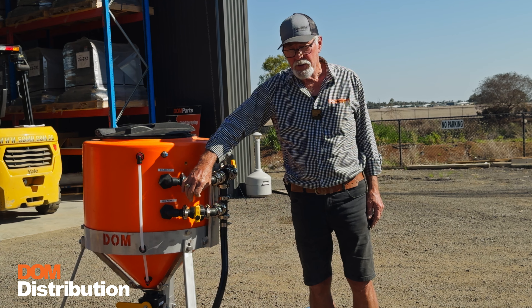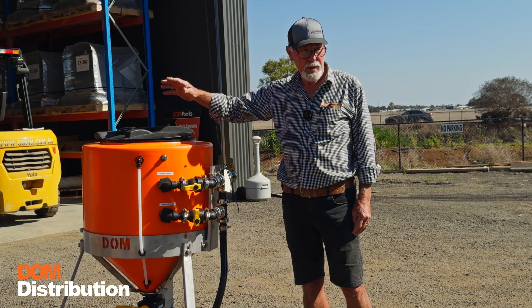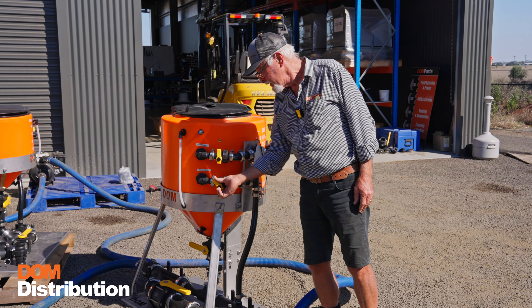Alternatively, you've got your drum rinse, which has also got an on/off valve. That allows you to push your chemical drum down onto the valve and rinse the chemical out of it.